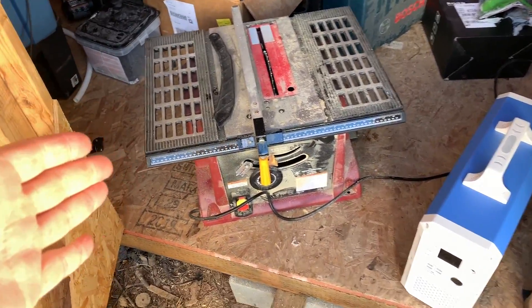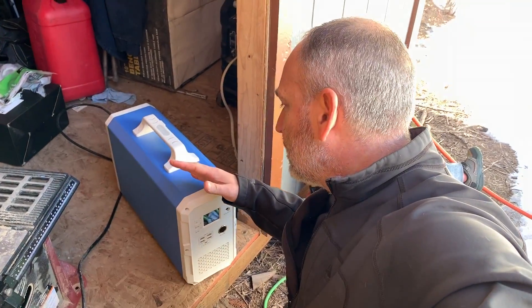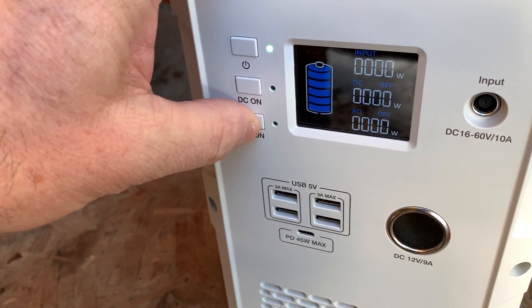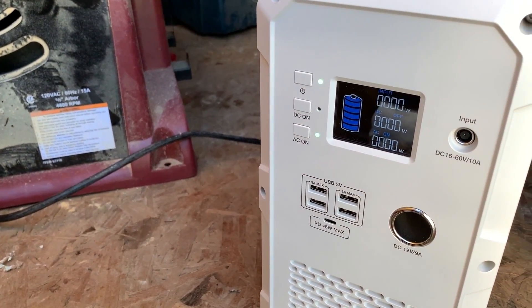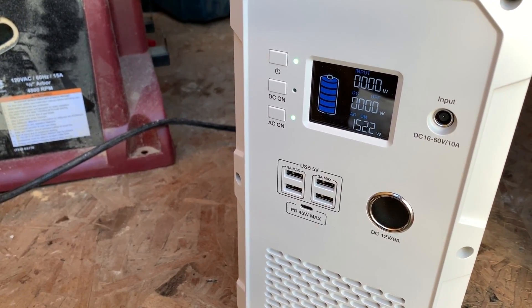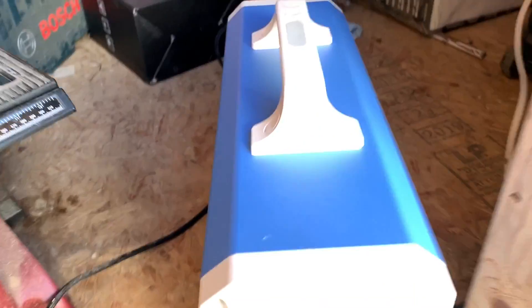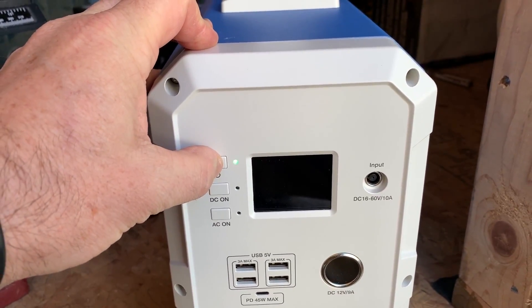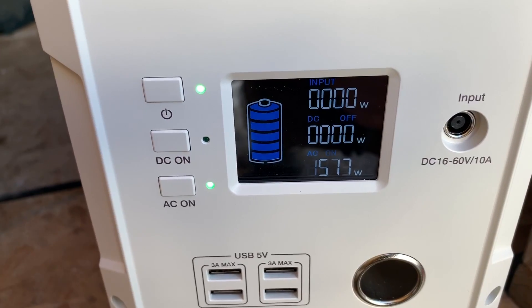This is my table saw, rated at 15 amps. This unit is only rated at 1000 watts, which is around 9 amps, so it should not be able to run it. Turn on AC, flip the saw on, and watch the watts - it gave us an error. To reset, just turn it off and back on, turn AC back on. Same result again - as we'd expect; this thing is not designed to run big power tools.